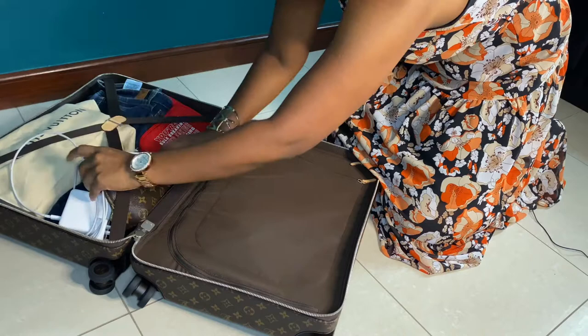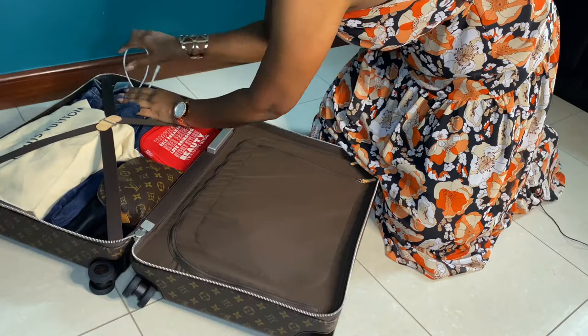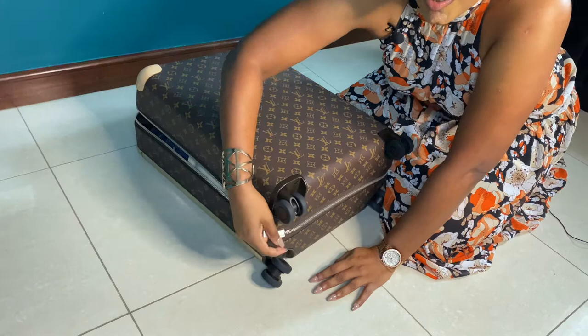So that's how I'd pack it with the laptop. As you can see, it closes very easily — and it could hold a little bit more, but I wouldn't want to stuff it too much because it'll be too heavy. That's all I would pack in here.